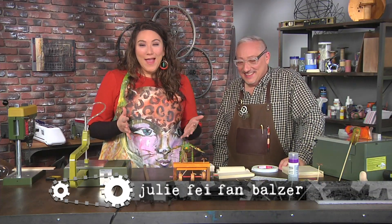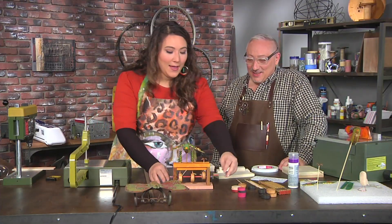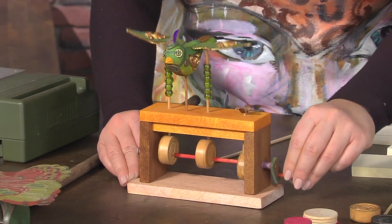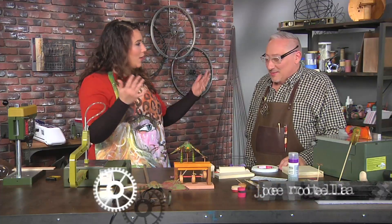Joe Rotella is here and we are making what I think is one of the most amazing projects I have ever seen. It moves, it grooves, it flaps, it swings and the little bug turns — this is the coolest thing ever. I thought it was like a kit or something and you said no, I made it from scratch.